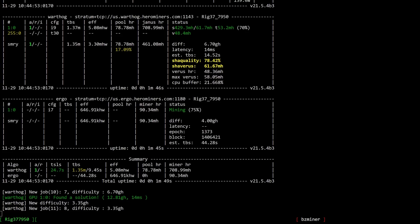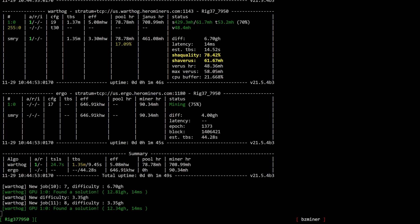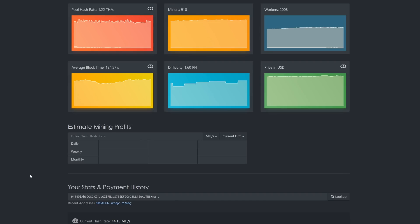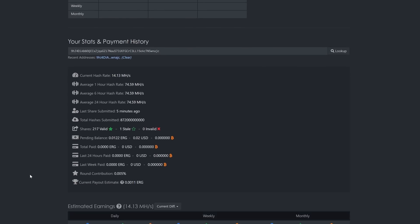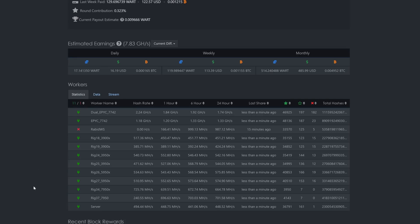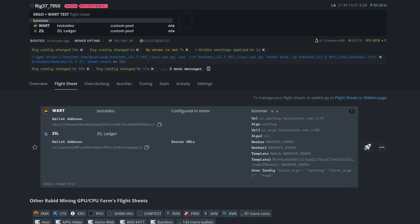Coming into the results, we can see about 708 megahash on Janus and about 90.34 megahash on our 3070 for Ergo — we are now dual mining inside Hive OS. Come into your Hero Miners dashboard to confirm your rigs are up and running. We can see Rig 37 is now online for Ergo, and coming into Warthog on Hero Miners the same rig is mining away — dual mining to the same pool, Warthog plus Ergo.